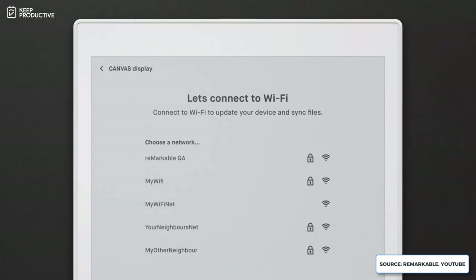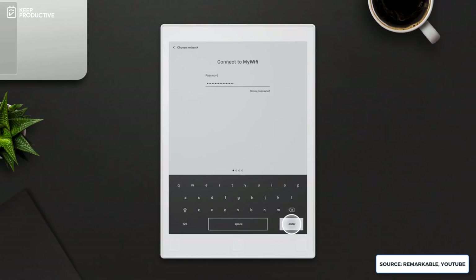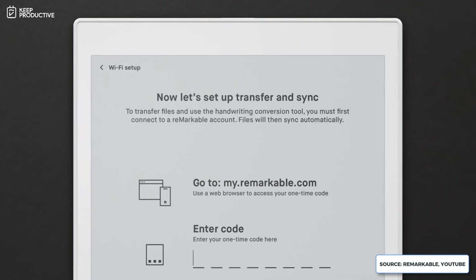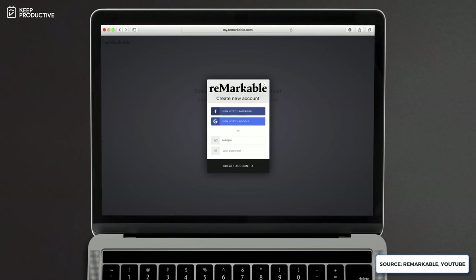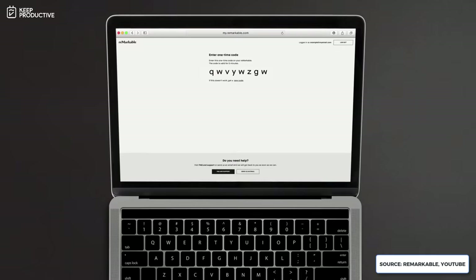Inside the software, you can do a range of things. For Wi-Fi, you can connect to your home network — there's no 3G or cellular connectivity. It lets you do two things: sync so you can see your notebooks and notes on your Mac or Windows PC, or upload PDFs and files you want to annotate on the device. I've done this a couple of times for documents like house guidance paperwork.